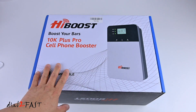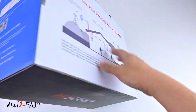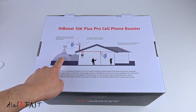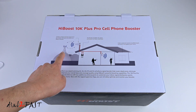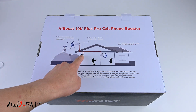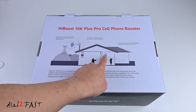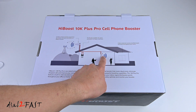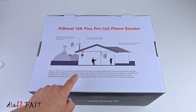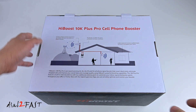Right here is the HiBoost 10k Plus Pro cell phone booster. This diagram on the box will give you an idea of how this works. On the outside there's a cell tower from your service provider. The signal from the tower will be received by the outdoor antenna, go to the booster amplifier, and the amplified signal will be sent to the indoor antenna, which will then send the signal throughout your house. The 10k Plus Pro is compatible with 2G, 3G, 4G LTE, and 5G cell service.